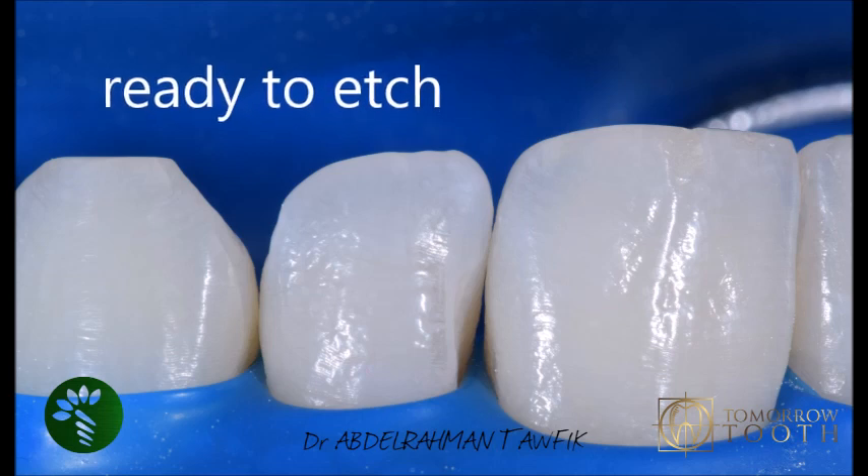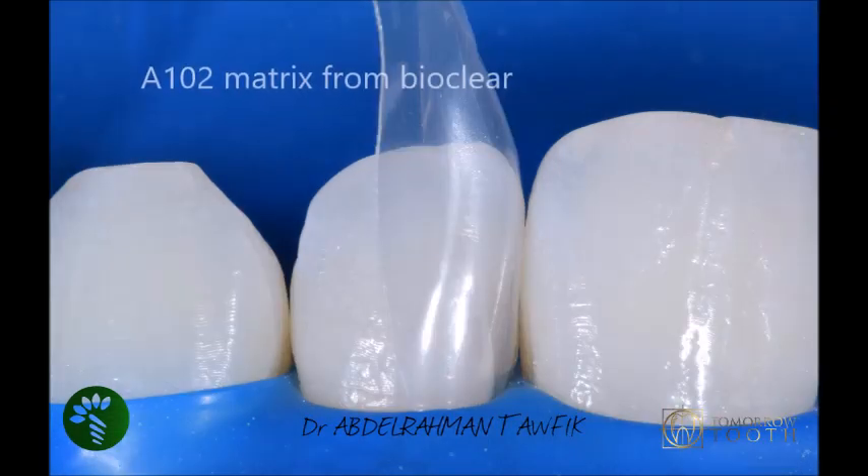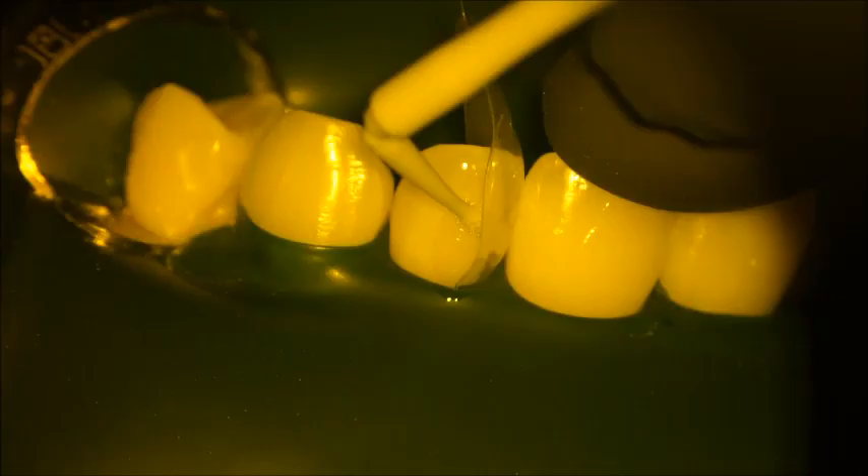First, you have to select a good matrix — the A102 is the matrix you use in this case. Then perform etching, followed by washing and drying.